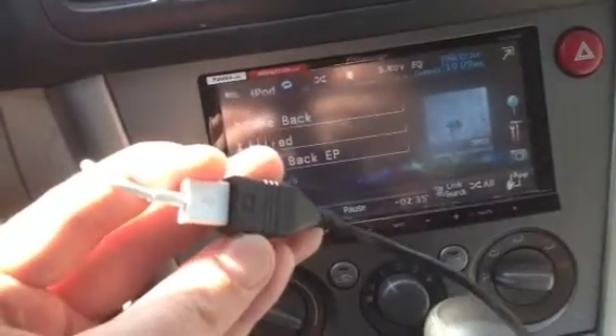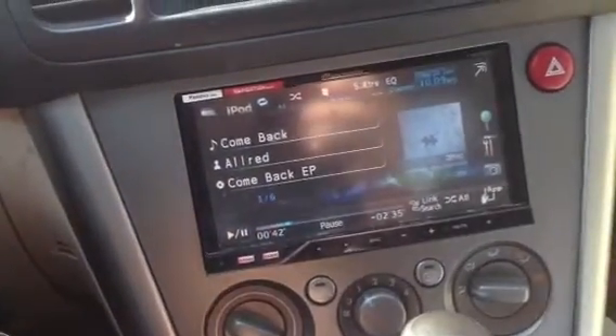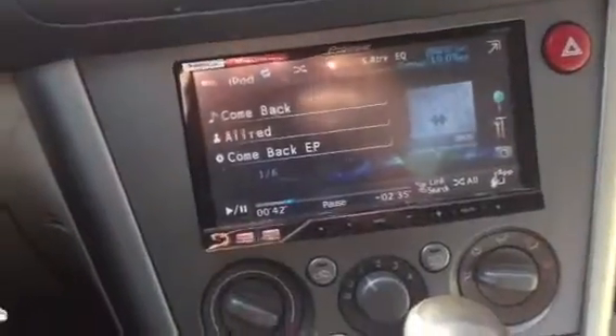If you have a USB connection on your stereo deck it should work just fine. It seems to interface just fine and everything seems to work just like it did before, so that's definitely good.